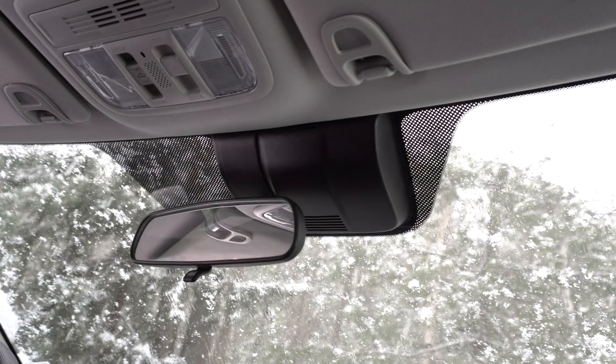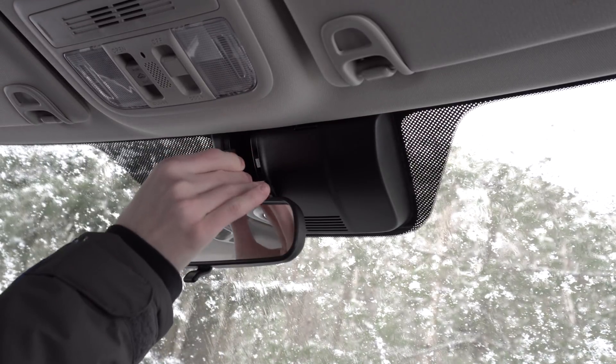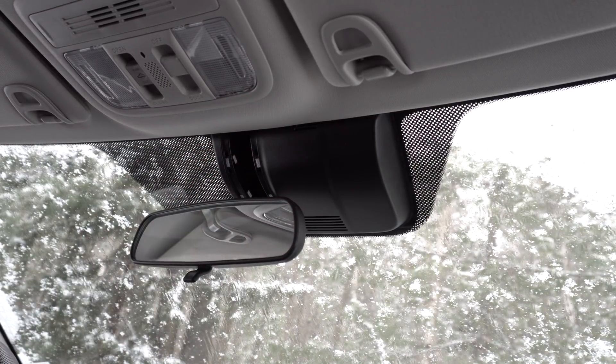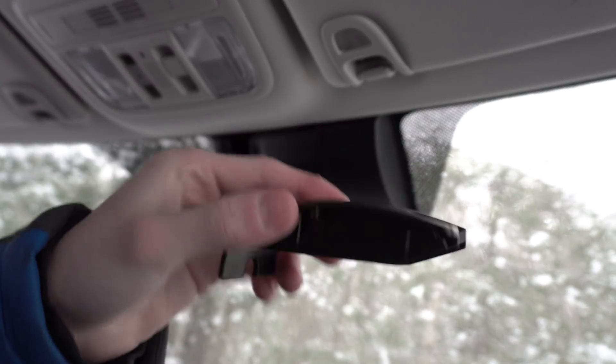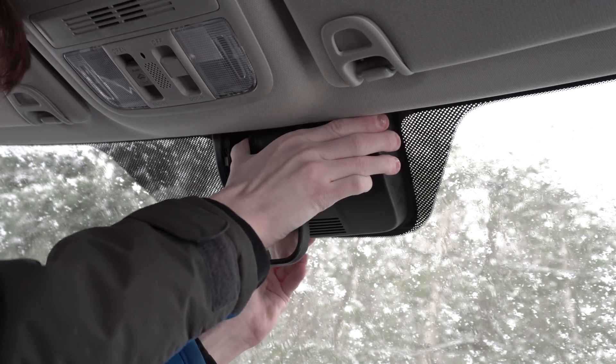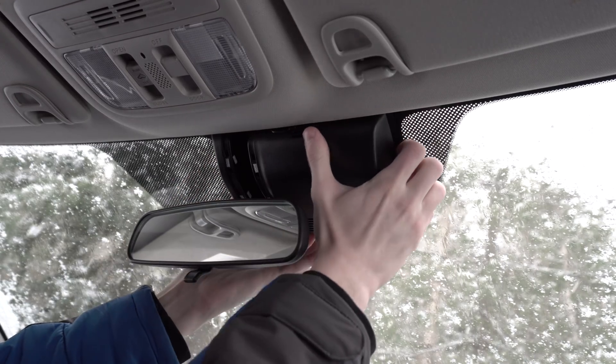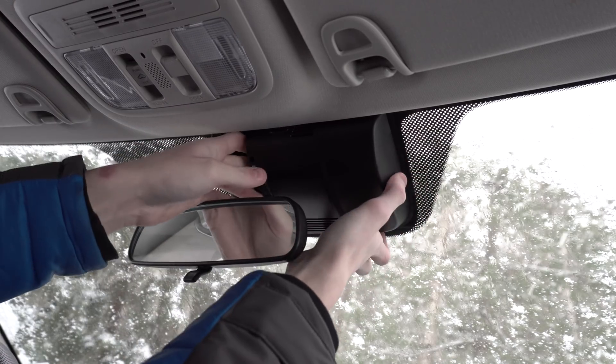The first step is to take off the rearview mirror cover. To do this, you're going to get your finger up in here and remove this little piece. Once this piece is removed, it's basically a brute force to get off the rest of the cover. You won't really damage it — it's very strong, so you can really pull at it until the cover pops off.